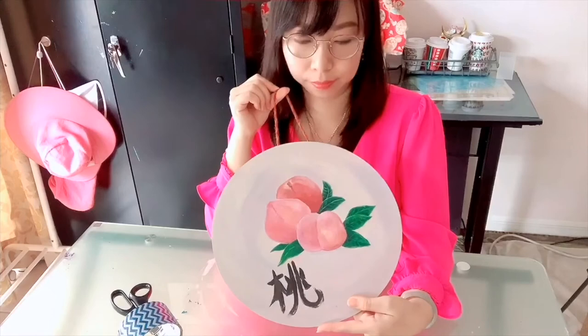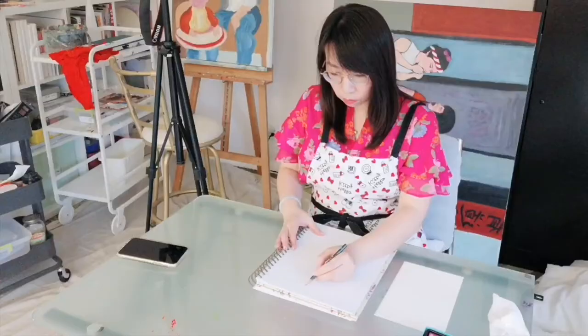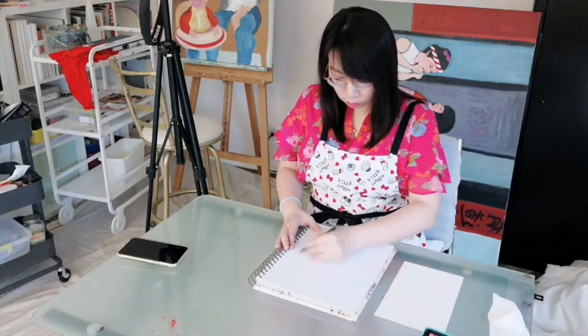Hi everyone, this is Manzi. Today I am showing you how I make this peach painting. I got this circle wood board from Amazon. I think it's perfect for a decoration piece. I know I'm going to draw peaches on it.